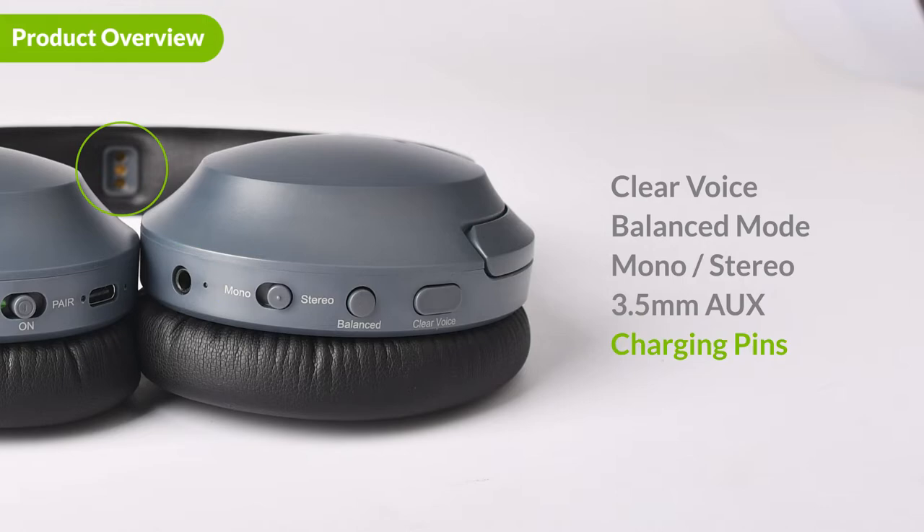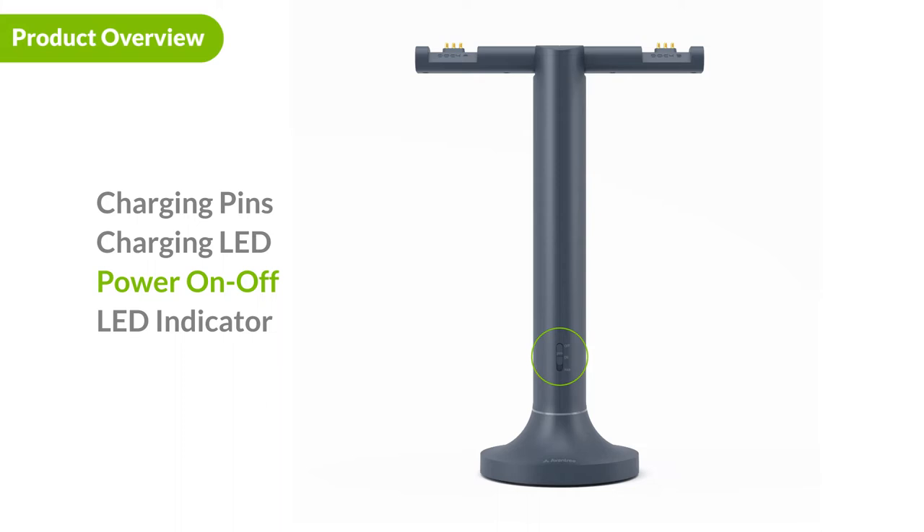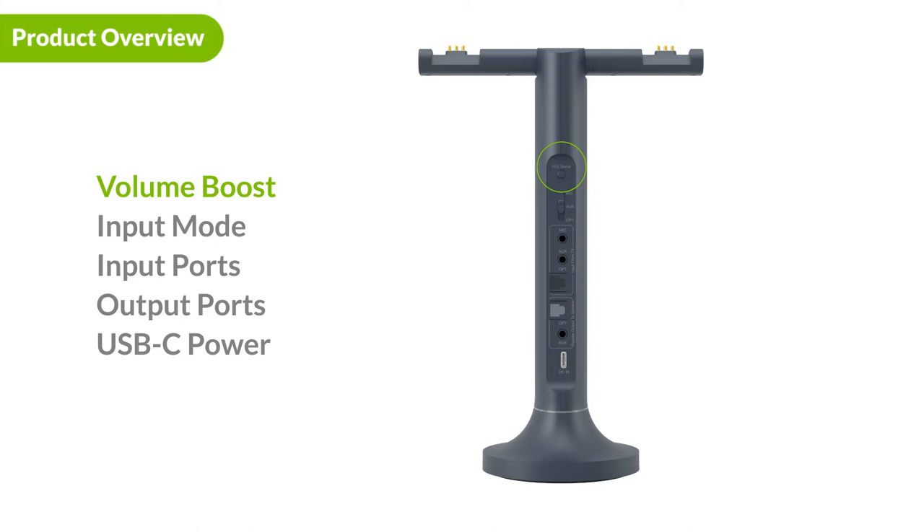In the middle of the headband are the charging pins. The transmitter doubles as a charging stand for the Duet headphones. On the top are two pairs of charging pins and the charging LED. On the front of the transmitter, you will find the power switch and a front LED. On the back of the Duet is the volume select button, which allows you to select between normal and boost, the input switch, the input ports for your TV, the output ports for your external speaker, and the USB-C port for power.